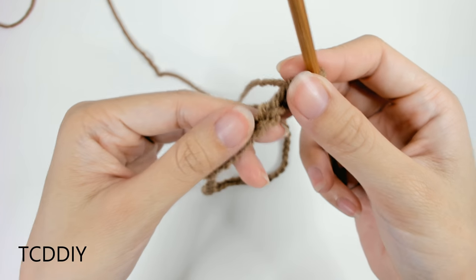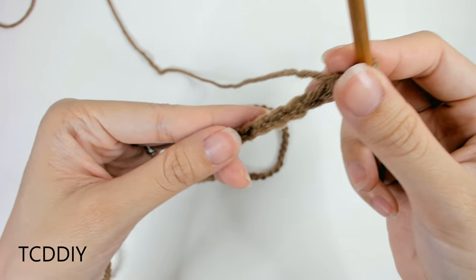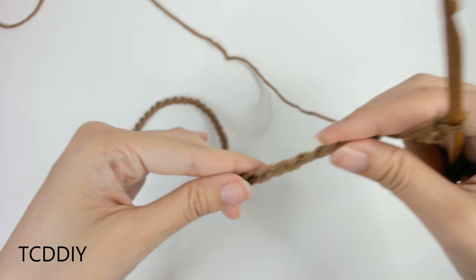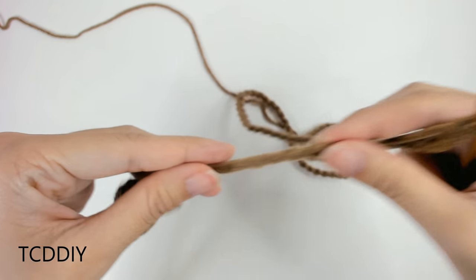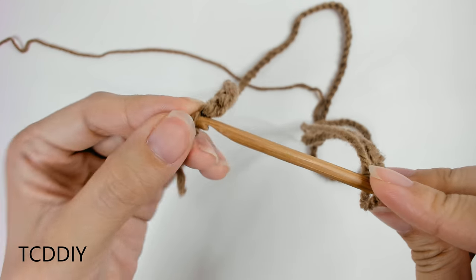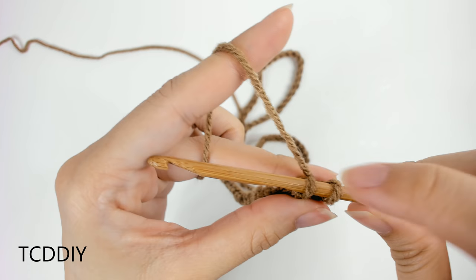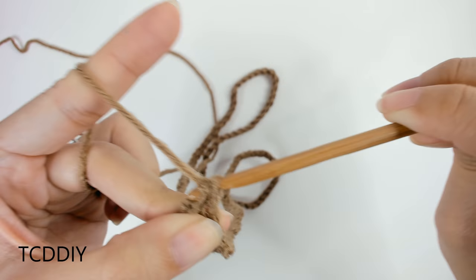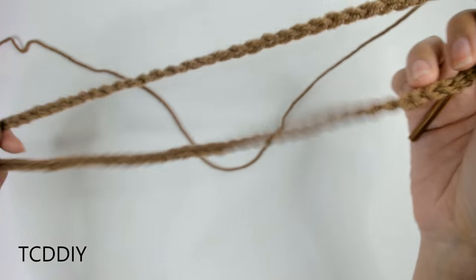Once you're done with that, count your loops and if you have an even number, add one more because we'll need an odd number for this next part. Mine is 30 inches or 76 centimeters. We're going to connect it to the other side, but right before we do that, run your thumb along your chain to make sure it's all facing one direction so it's easier to get into the next row. Once we know it's all facing one direction, we're going to insert our hook into that first chain we made with a slip stitch — yarn over, pull through everything. Once we have this, we'll need to do some counting and measuring.